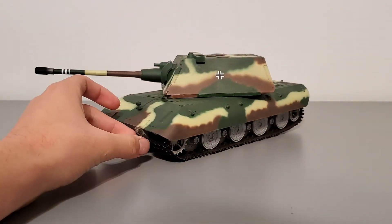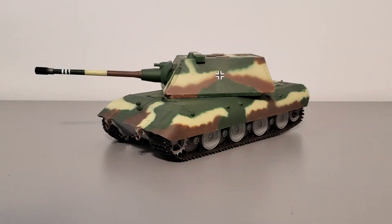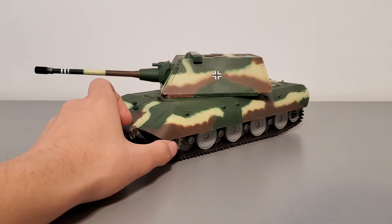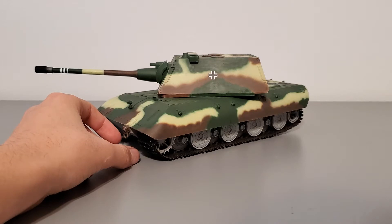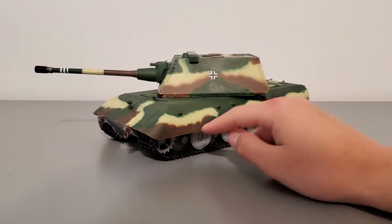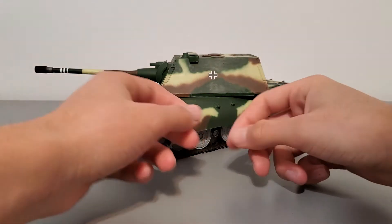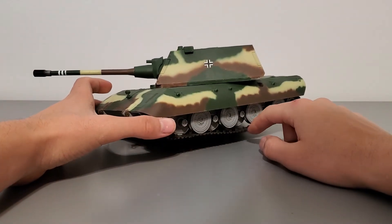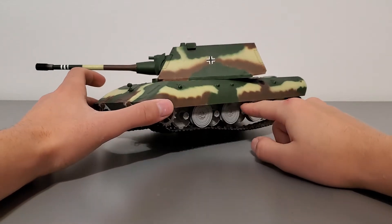Starting with my overall thoughts: it was a pretty pleasant build — nothing I remember being too harsh. The one thing I have to complain about the most is the tracks. They are molded in a brown color, which I really don't like; I wish they were molded in black. You can just airbrush and paint them black, which is fine. They are assembled link by link and are supposed to be workable, but it's very hard to achieve that. I ended up just gluing mine to the wheels so they wouldn't be workable.